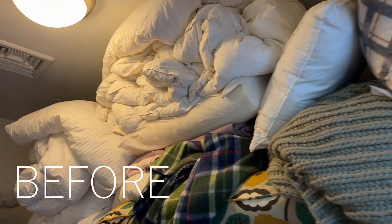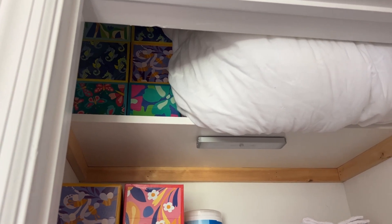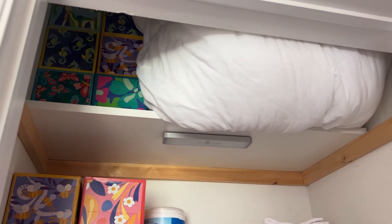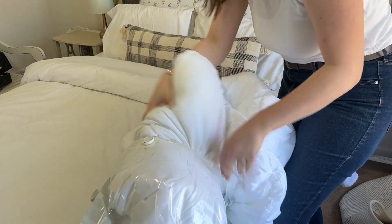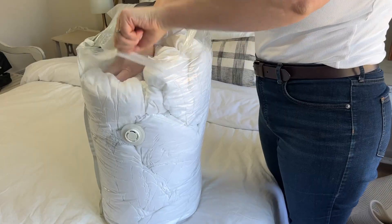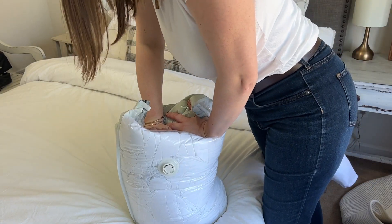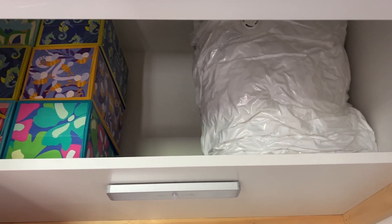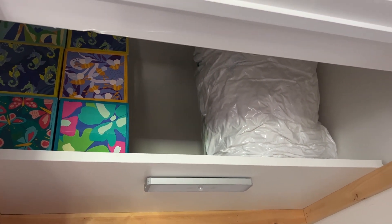These vacuum bags are amazing for helping you gain your storage space back. As you can see, I had this comforter stored in my hall closet and it's taking up so much room — it's actually bulging off the shelf. I was very surprised that it actually fits into the medium size of these vacuum bags, and I was able to push out all of the air. Now not only is it not bulging off the shelf, but I actually have room on that shelf to store other things.